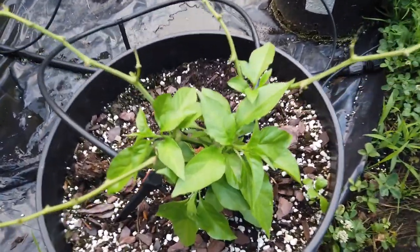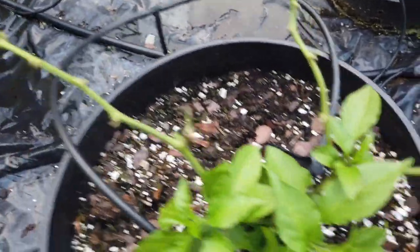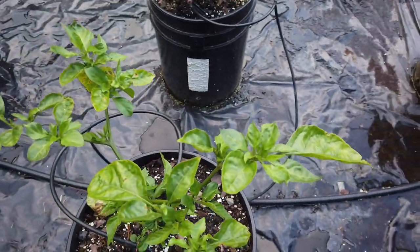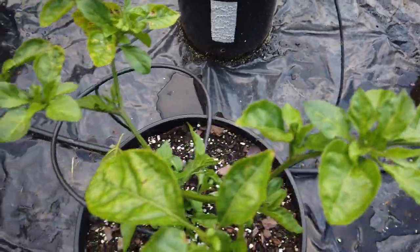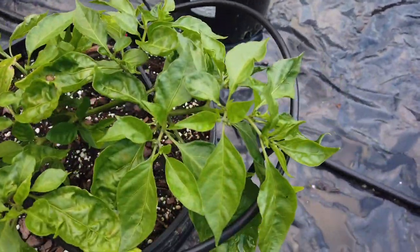And this is a Trinidad Dog Brown. I need to prune these branches off — it kind of got set back a little, but it's got a lot of nice growth coming out on it. This is a Reaper Cross with Moruga — this one I usually grow every year. And there's another Reaper Cross with Moruga.